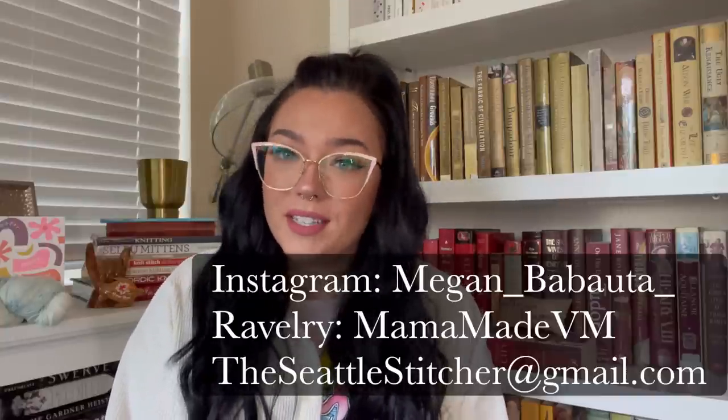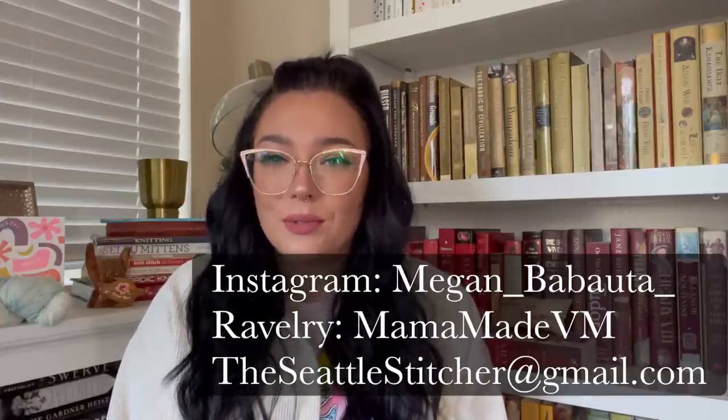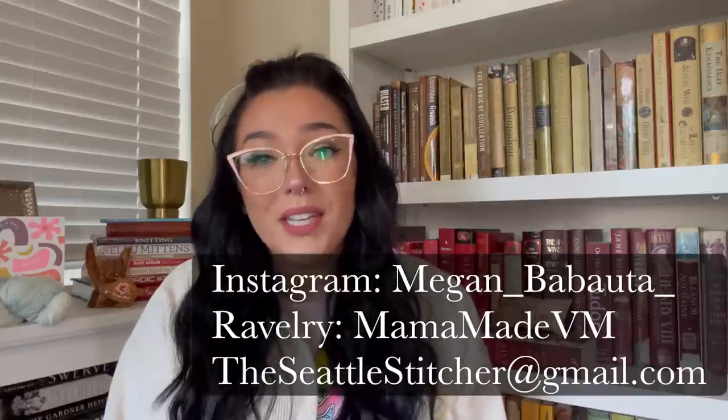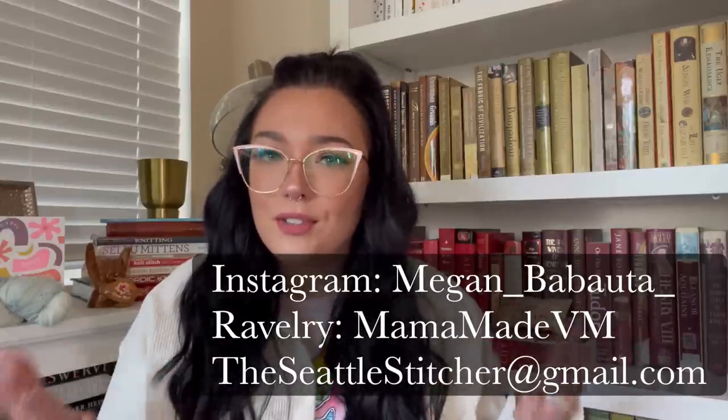Hi everyone! Welcome back to another episode of the Seattle Stitcher. My name is Megan. You can find me on Instagram as Megan underscore Babauta, on Ravelry as MamaMadeVM, and you can email me at theseattlestitcher@gmail.com. Any of my other social media links will be in the description below, as well as the name of my Facebook group page and all that good stuff.